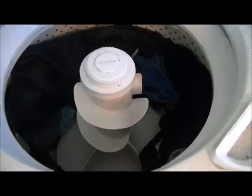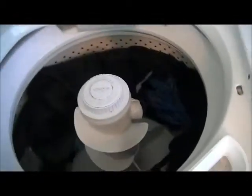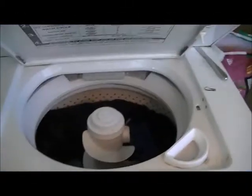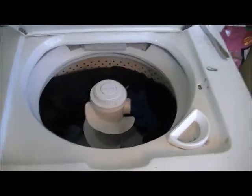When the water's empty from the tub, the timer will stop the motor for about three to four seconds — on our model it takes a while. That Kenmore 500 series took longer than this one; it just depends on the model and the timer.